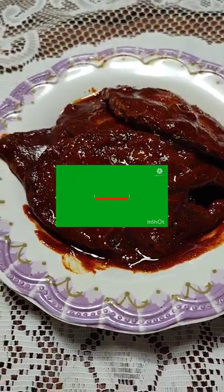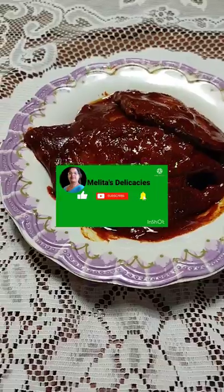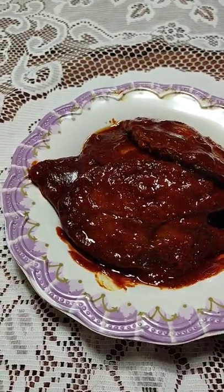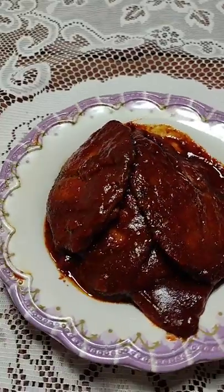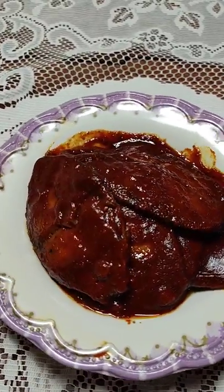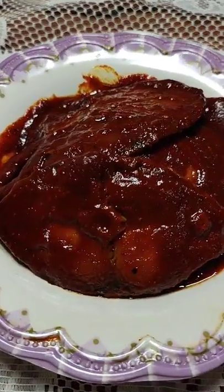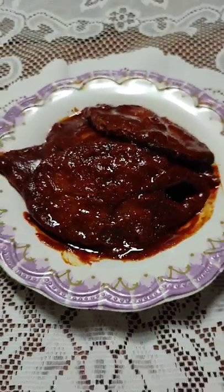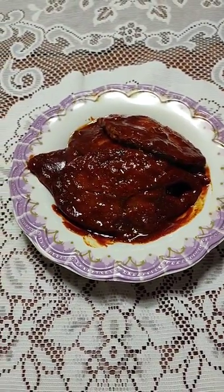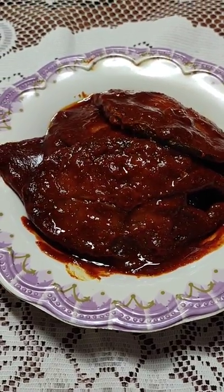If you are new to my channel or haven't subscribed yet, please do it now and don't forget to press the bell so you get notified every time I upload a new video. If you like my recipes, press the thumbs up and share it with your family and friends. Now let's get started with our delectable kingfish mole.